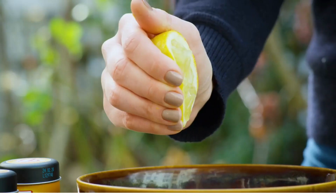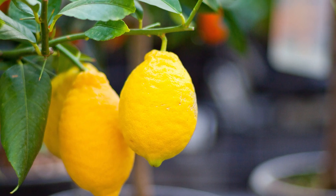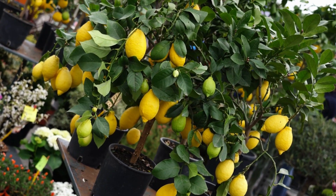Lemon. Throw lemon seeds in a cup with potting mix, water well, and keep it on a kitchen counter or window sill. You'll have a new plant within a few weeks.